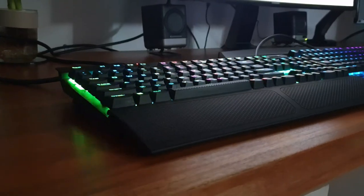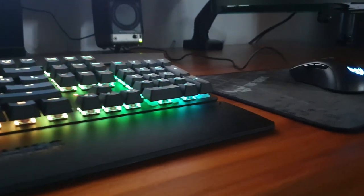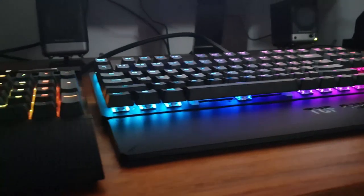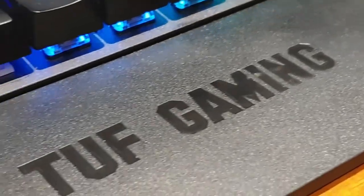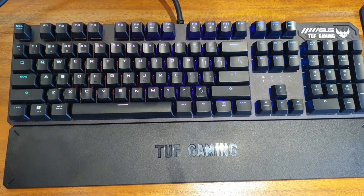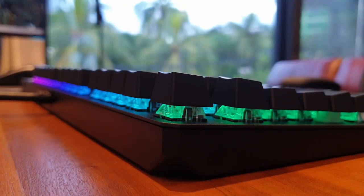One major drawback of the wrist support is that it covers the RGB lighting of the bottom keys. I talked about this in detail — the much more affordable ASUS TUF K3 keyboard's wrist rest got this done correctly. My only problem with that keyboard is that the wrist support just had too much branding. However, if you are in the market for a good keyboard which doesn't cost too much but is great, check that out — I'll leave a link to our K3 review above.